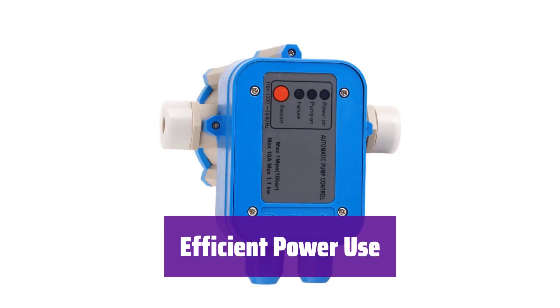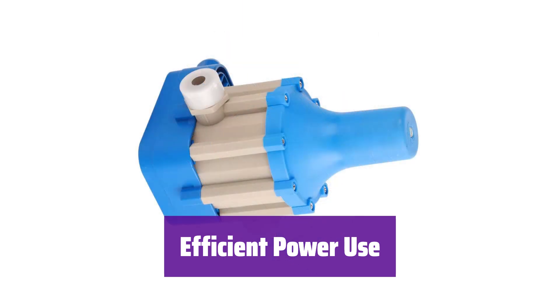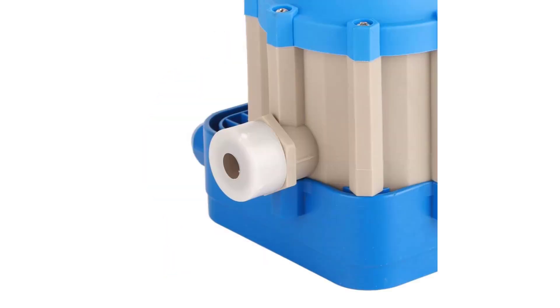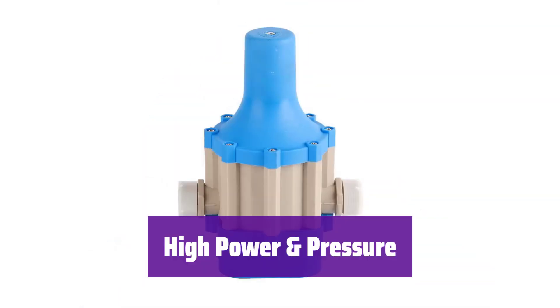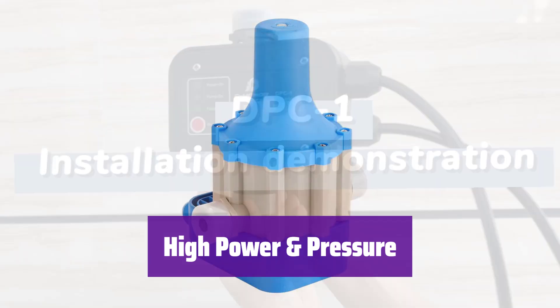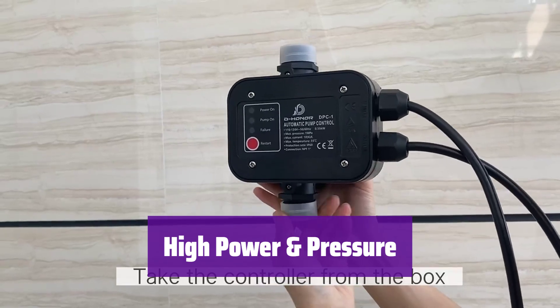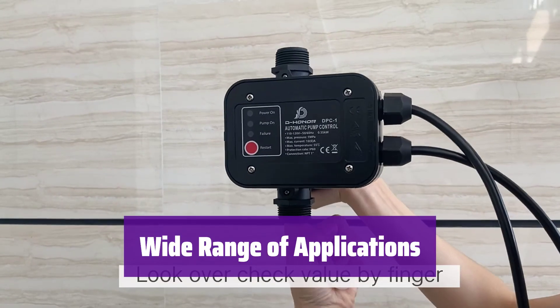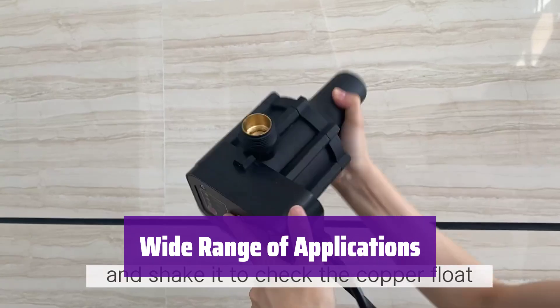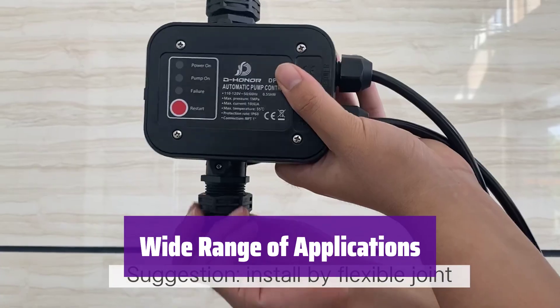It operates efficiently with a 110V input, handling pumps up to 1.1 kW and 10A. With a 100–120V power supply, 30A current, and 10 bar pressure capacity, it's built for demanding applications in industrial and agricultural settings. It's compatible with various pumps, including self-priming, jet, garden, and centrifugal pumps, making it incredibly versatile.